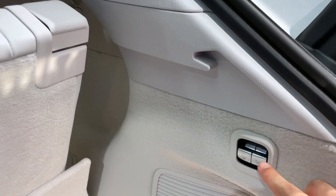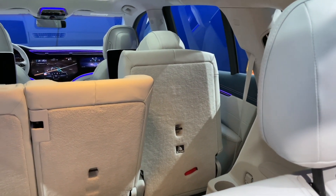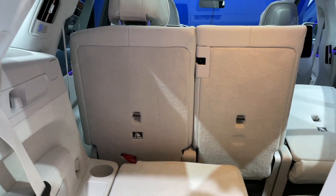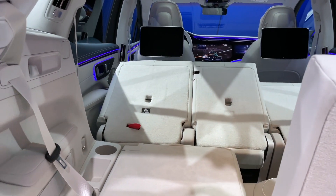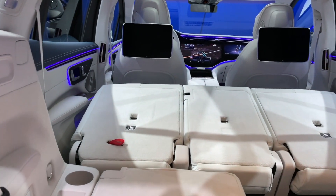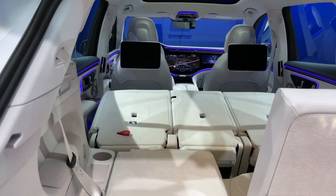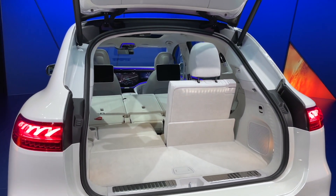You can fold down the middle row electrically. And once it's folded down you've got a near-flat loading area — not completely flat, but not too bad at all. With all those seats down you've got over 2,000 litres of space on offer, so there is a huge amount of practicality from this car.